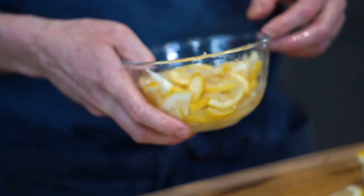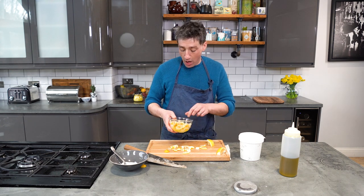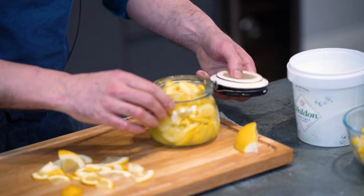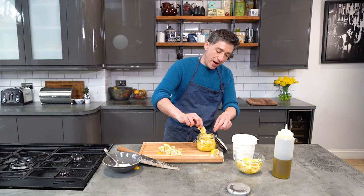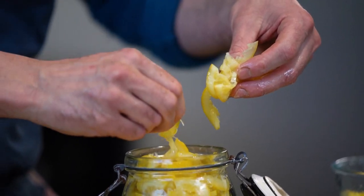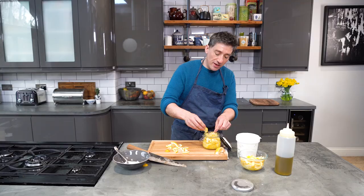Pop those in the fridge for eight hours overnight to twelve hours and they are ready to go. I've got some here that we made yesterday and you can see just how they've changed in texture and appearance — they're softer but they've still got a bite to them.